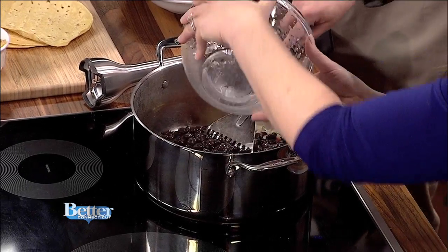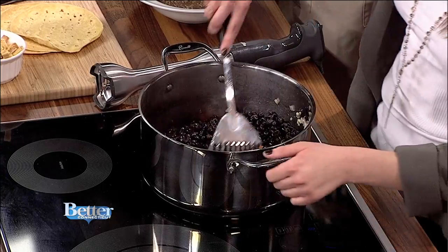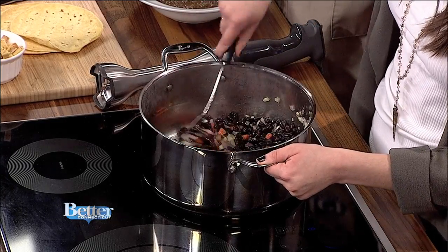Go ahead and dump those right in. So this is five cans of black beans — drained. You don't want that yucky kind of water on the bottom.